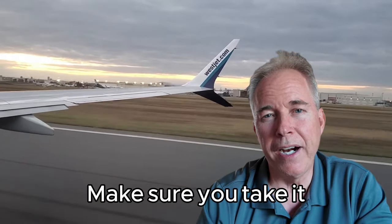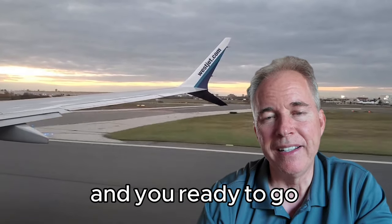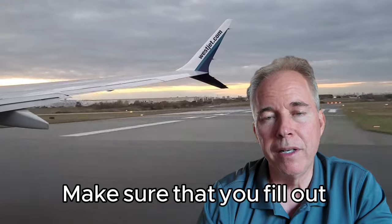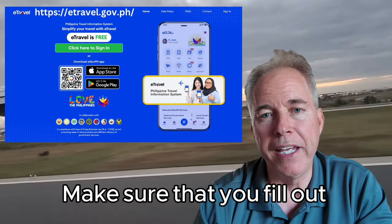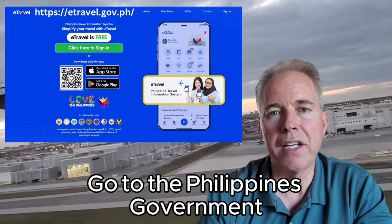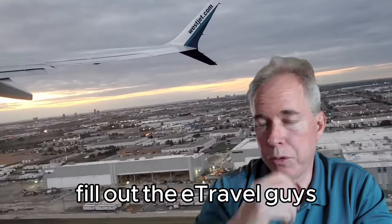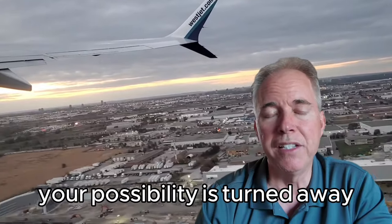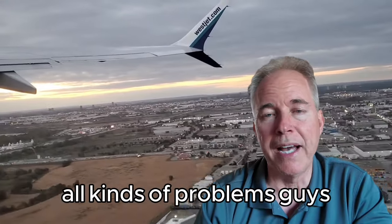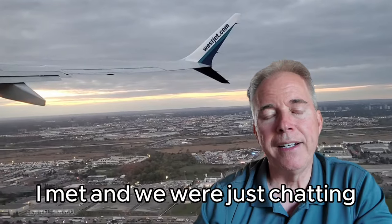Make sure you take it two weeks prior to traveling. Once you've got all those things organized and you're ready to go and the excitement is there, make sure that you fill out the e-travel. You've got to go to the Philippines government and fill out the e-travel. Last time I flew, I met a gentleman from the U.S. and we were just chatting.